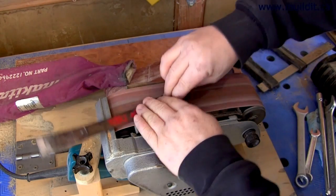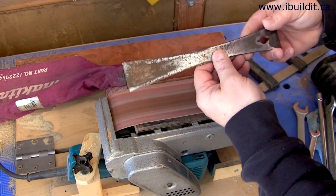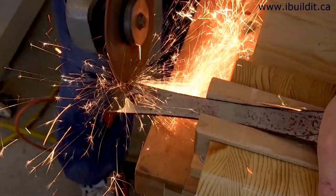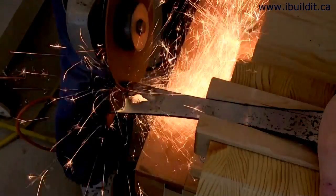During all the machining operations I'm being very careful not to overheat the blade. The great thing about these pry bars is how hard the steel is to begin with — you don't have to do anything to harden it. All you have to do is be careful while you're shaping it not to draw the temper. Now I'm going to use a black marker to draw the outline, and I'm using my angle grinder to make the rough cut.